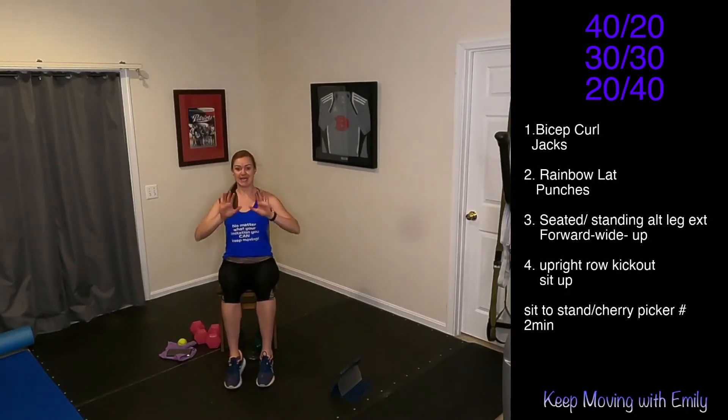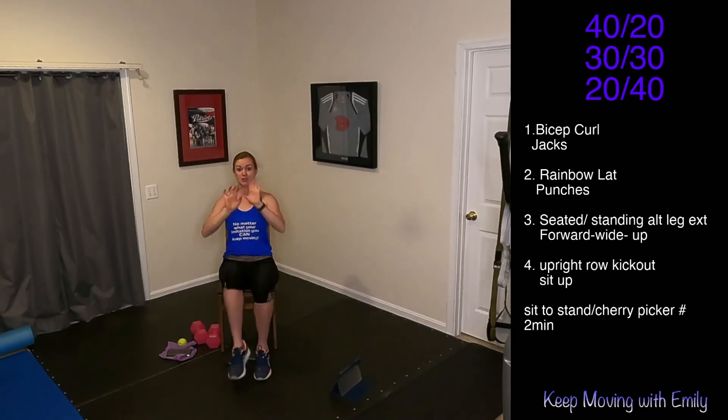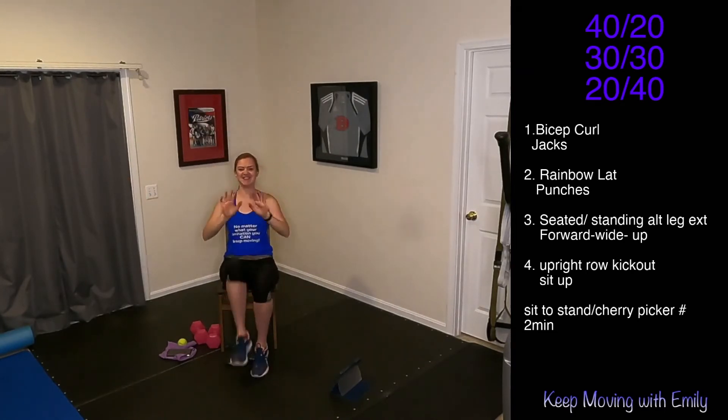Forward, wide, up — 20 seconds here. Let's go. I switched up our time for this one — you just did the shortest round for those legs. Up, forward, wide. You got 10 more seconds here — maybe you're marching those feet. I'm telling you, this challenges the brain so much. Keep it up, as long as you keep moving.